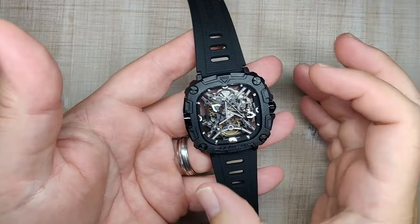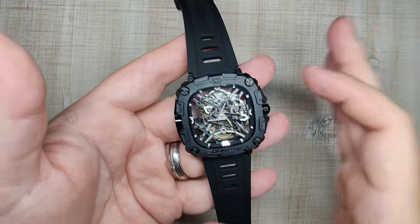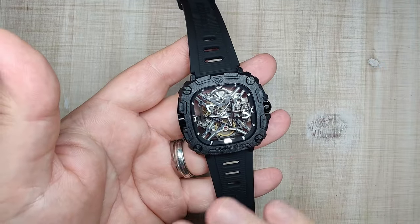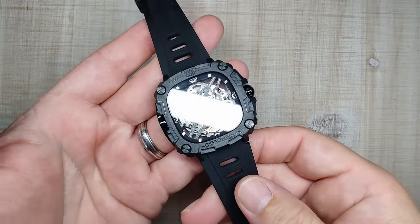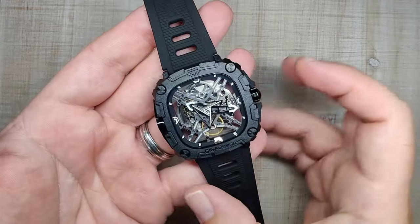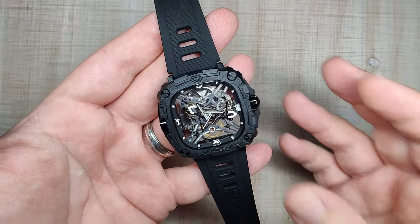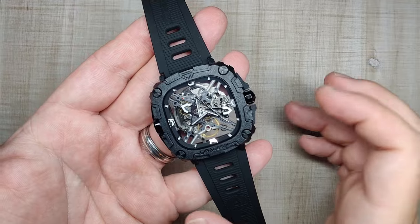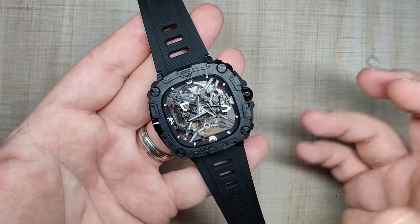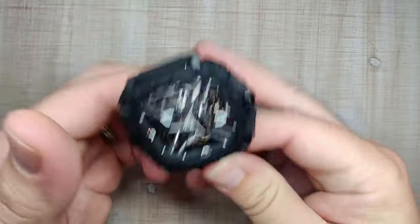SIGA has been around for quite a while now. This is, I believe, the third SIGA Design I've featured on the channel. They always bring something unique and interesting to the table — they've won tons of awards and their execution is usually very good if you like this style of watch. They are definitely an acquired taste, but they put out really interesting watches. So far it feels pretty good, but let's get right into the full review.